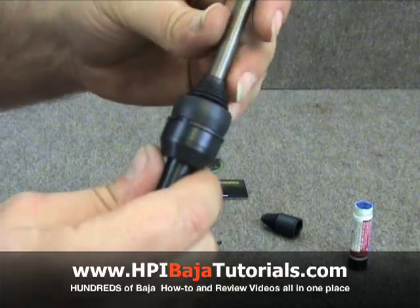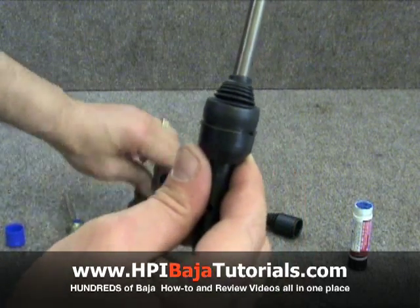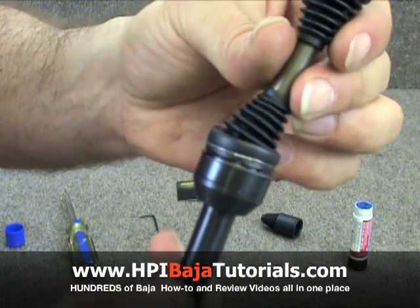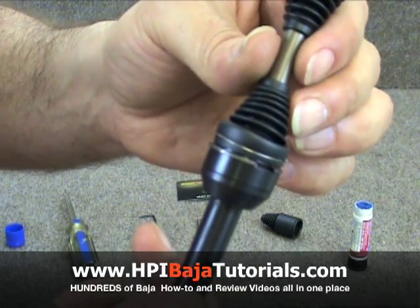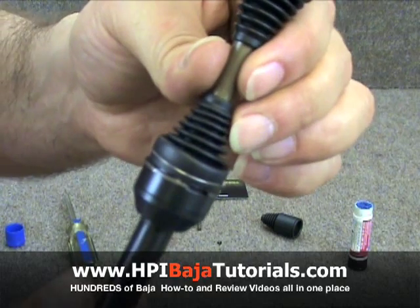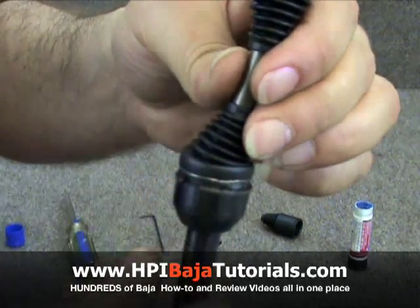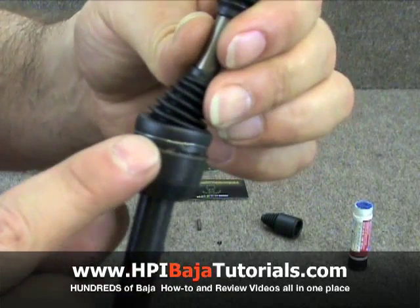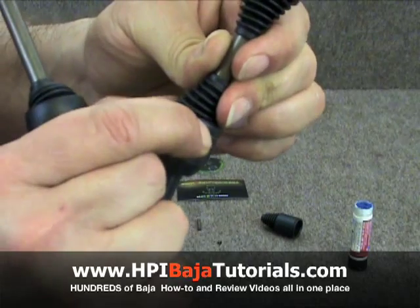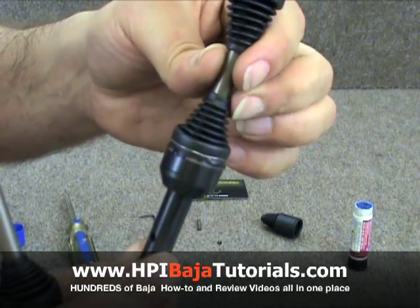The kit comes with two pieces of safety wire, one for each of the CVDs. As you can see, I've installed the safety wire so that it holds the boot onto the axle. It's pretty simple to do — you wrap it around, start twisting it with your fingers, then twist it lightly with a pair of pliers so that it just grabs. You don't have to go crazy over-tightening it, but you do want it fairly tight.